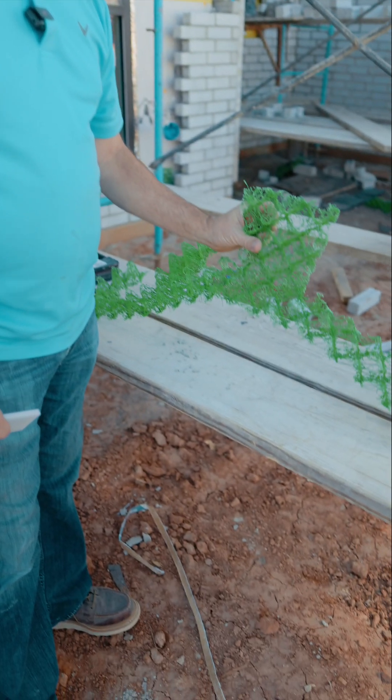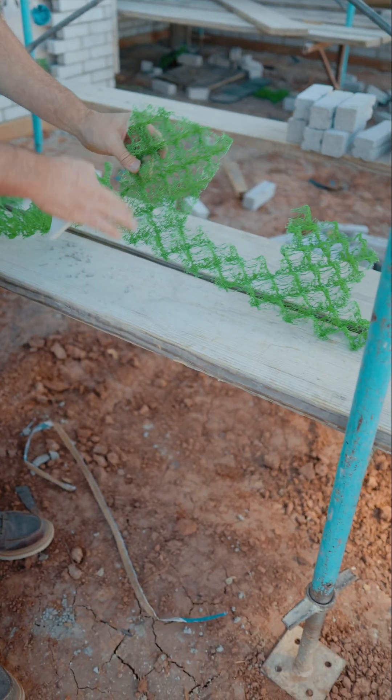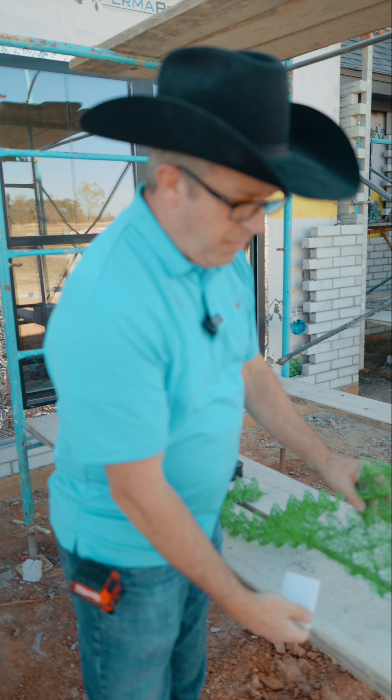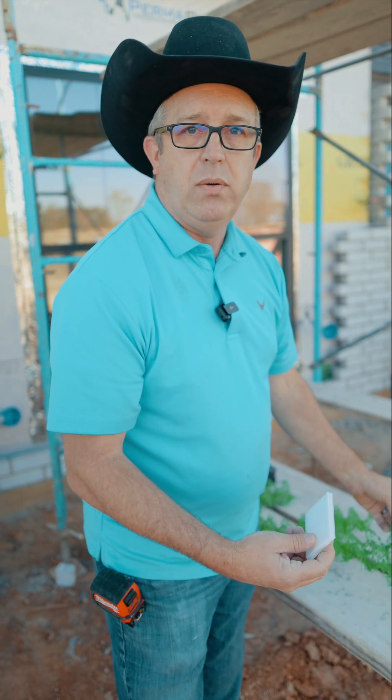We also use a mortar trap behind the brick at the bottom. This prevents the mortar during the laying process from building up at the bottom of the wall and clogging up our weep holes.